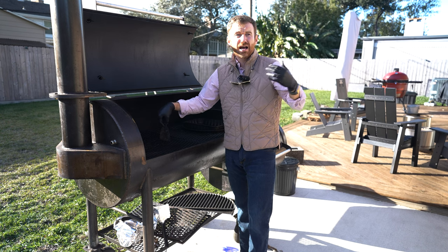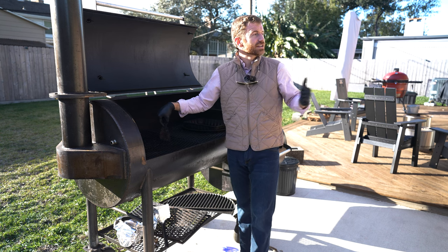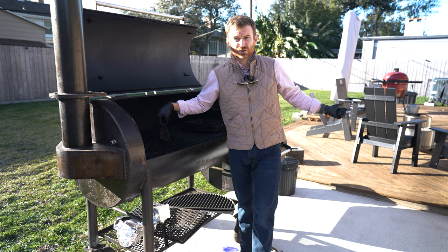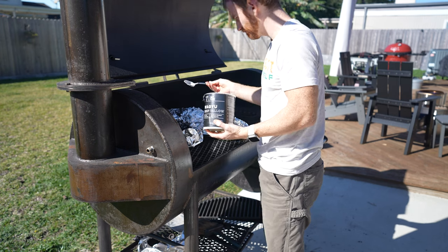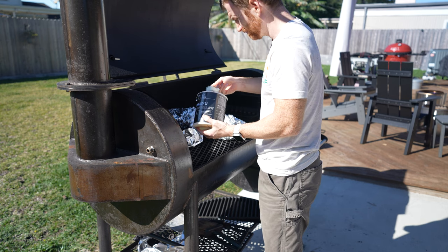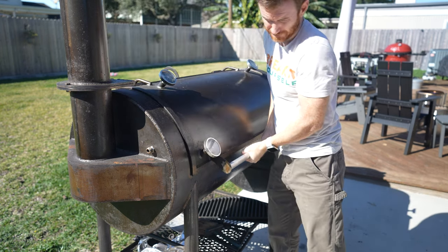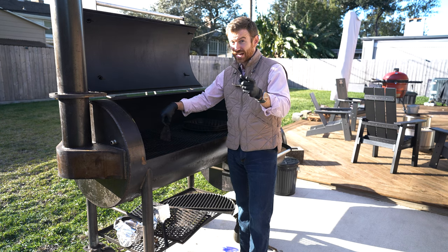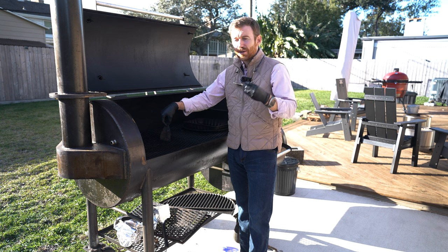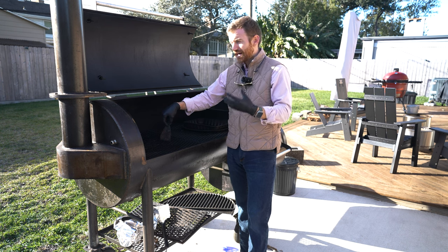The product I'm making off an offset is not exponentially better than what I can do on the Kamado Joe. So a lot of times when I have a busy weekend — chasing my son around, running errands — it's just so much easier to do the Kamado Joe or a pellet smoker. If you're passionate about an offset, absolutely go for it, and you might be right that I'm just not good enough yet.